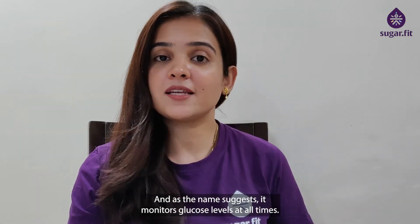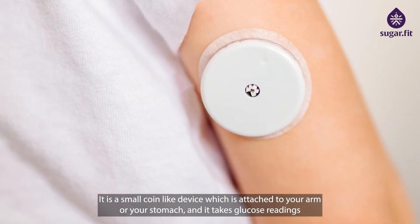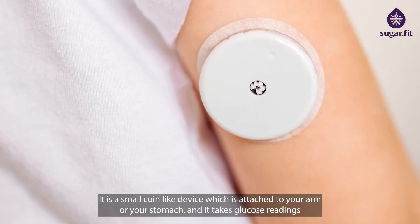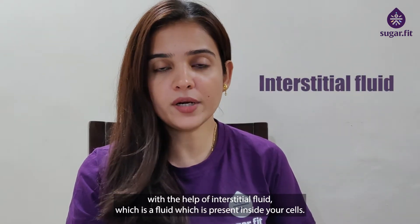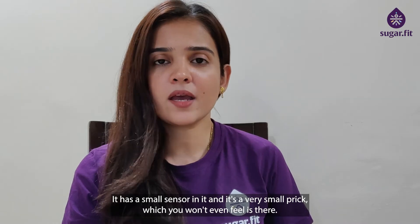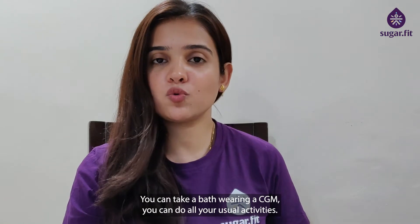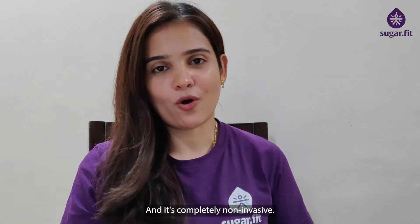CGM is a continuous glucose monitor, and as the name suggests, it monitors glucose levels at all times. It is a small coin-like device which is attached to your arm or your stomach, and it takes glucose readings with the help of interstitial fluid — a fluid present in between your cells. It has a small sensor and a very small prick which you won't even feel. You can take a bath wearing a CGM and do all your usual activities — it's completely non-invasive.